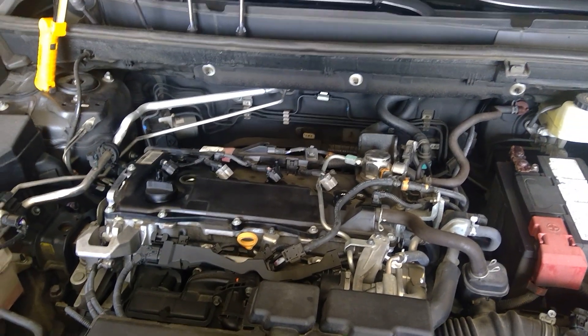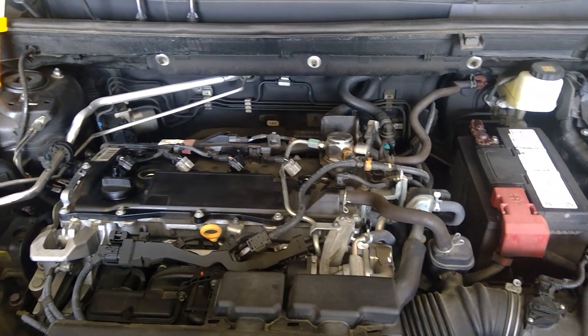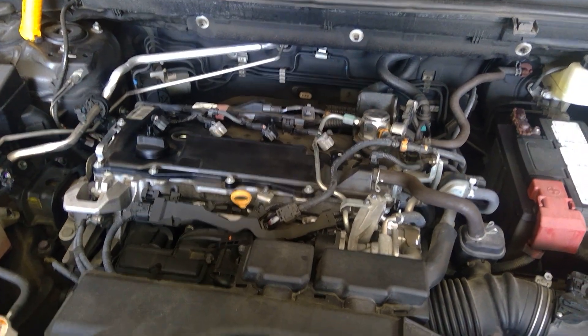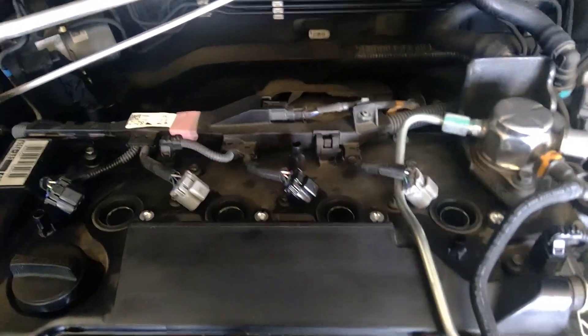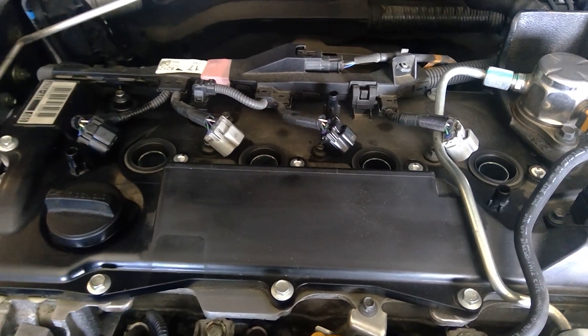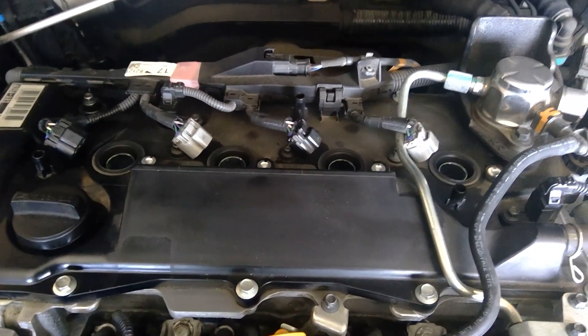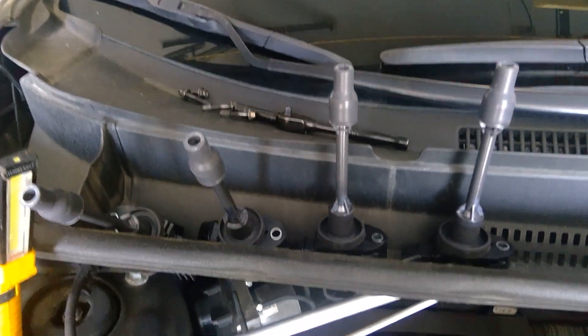Alright, Balayage FX13, and right now I'm just about to change my spark plugs on my 2020 RAV4. Very easy to do, especially if you're tall like me — if you're short you may have a little struggle. To remove the coils, all you need is an 8mm socket to remove the little bolts and they pop up quite easily.